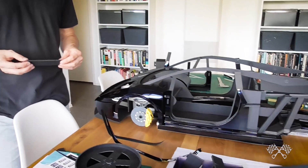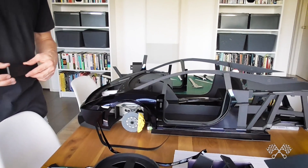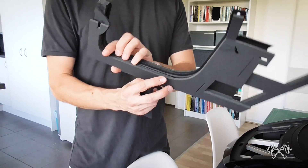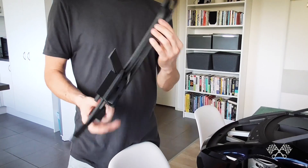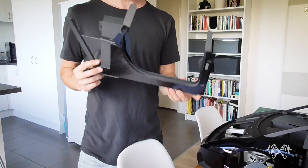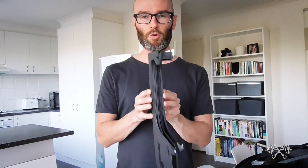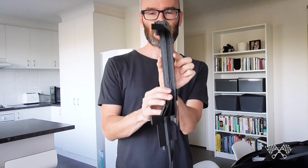Previously I said I'd probably redesign and rebuild this — this is like the side structural piece of the car, or the center frame. I thought I'd redesign it so that it wasn't so dependent on the width variances of this foam board stuff.